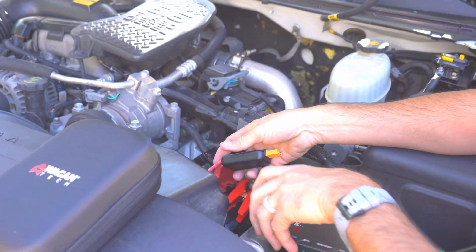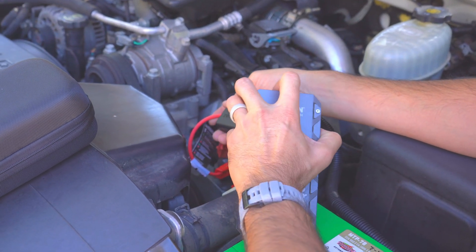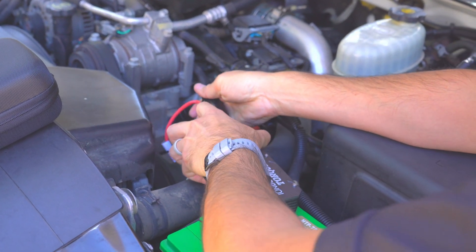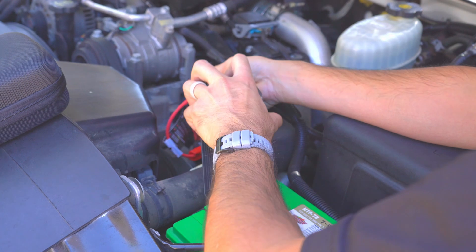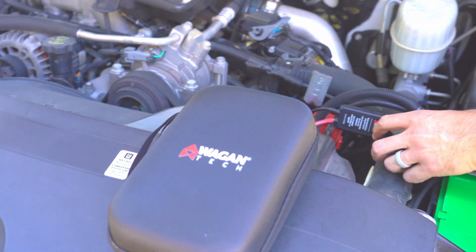We've got the positive connected to the positive for the truck and the negative connected to the ground — the engine block. I'll go ahead and disconnect the IonBoost V10 torque. All right, the truck should be ready to start.